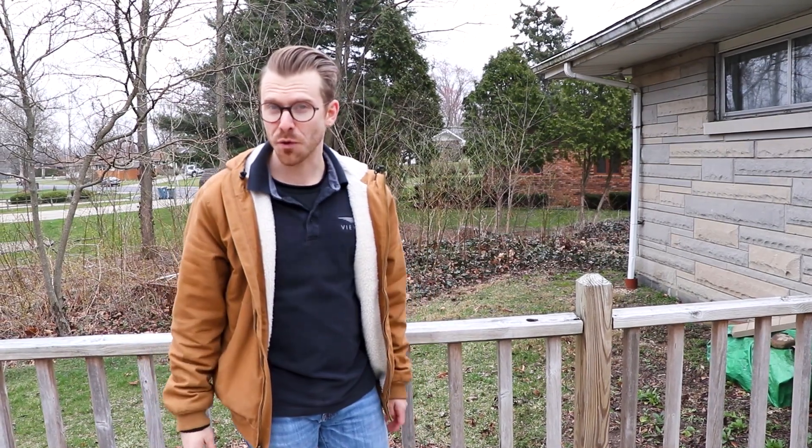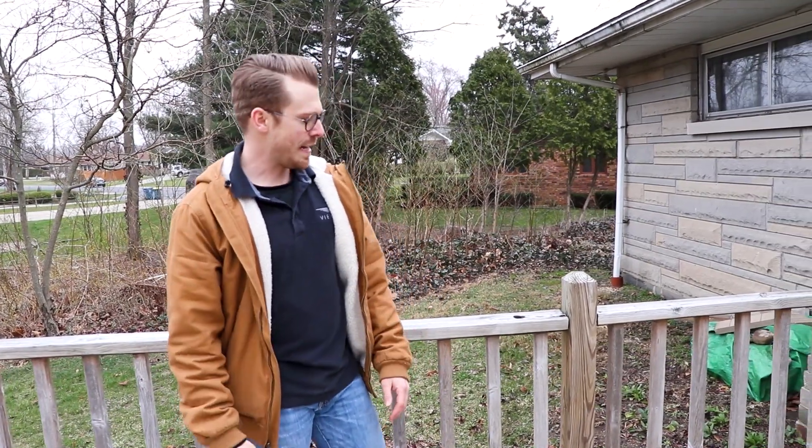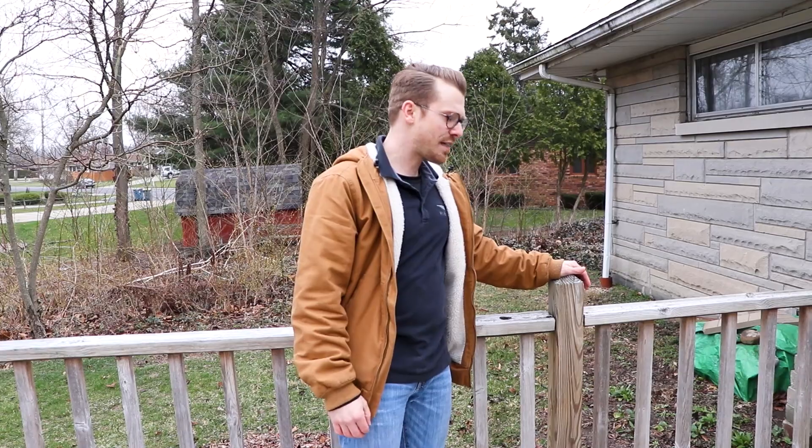What's up everybody? CJ here with VueRail, and I'm here on my back deck for day two of the VueRail stay-at-home DIY series. Yesterday I brought you some content on Instagram stories showing what it looks like to demolish the railing on my deck — not the deck itself — and what it would look like if you were going to do this at your home. I'm getting ready to install our Express cable railing, which is our DIY-friendly series. It ships in one to two days, and that's what we're setting up for today.